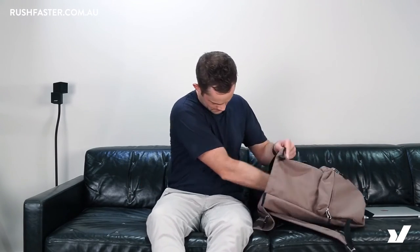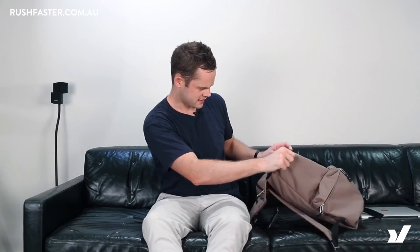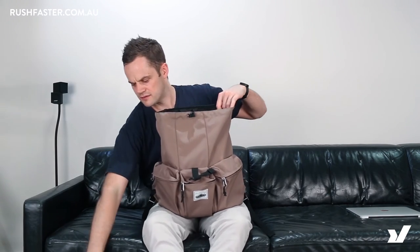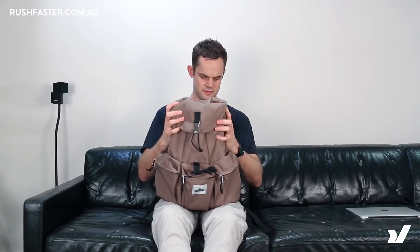We're going to pack it full of beer to figure out how much this bag takes — putting some Young Henry's six packs in here just to give you an idea of size. Because of the drawstring, we lose a bit of space up the top, but with that closed we can fit two six packs in there, and you could just fit three in total. So that gives you an idea of how much you can fit into this bag.